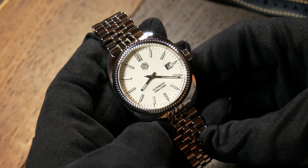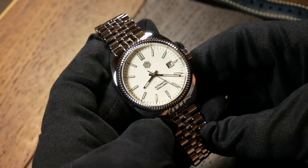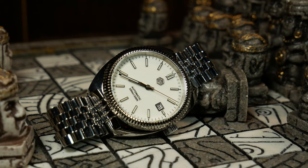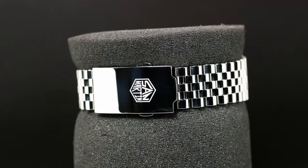Moving on, the only other negative aspect I've found is with the bracelet. Most of the time San Martin does a fantastic job with their bracelets, and here that is mostly true. It's a Jubilee style bracelet that tapers nicely from 20 to 16 to a milled clasp.